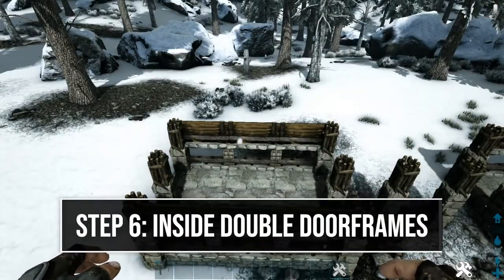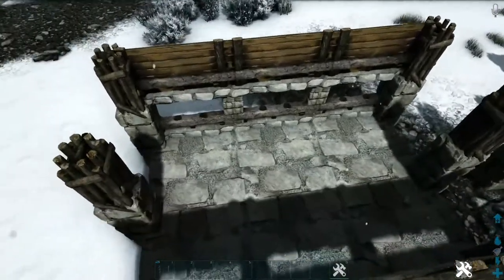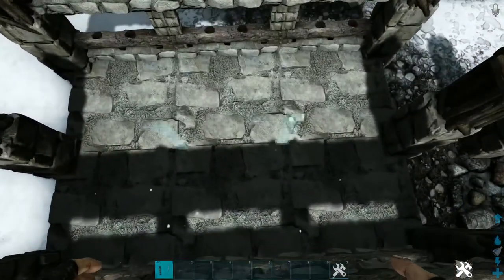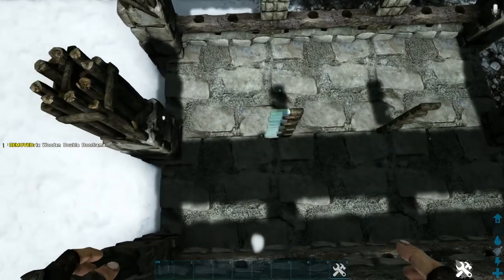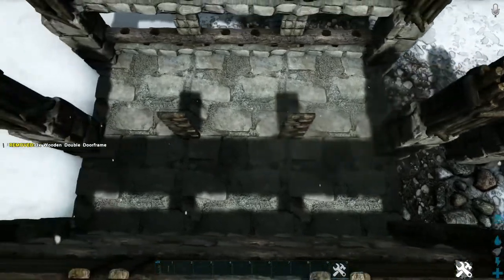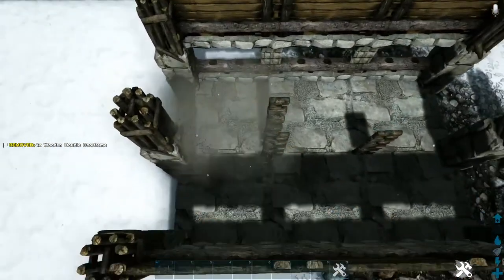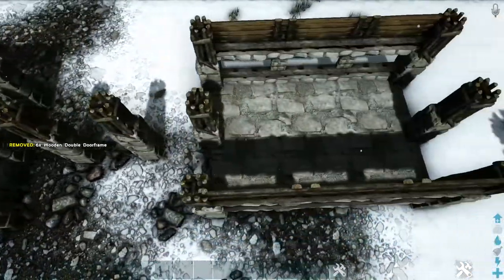Next we're going to work on the inside of our build. Head in here between where we have these two pillars in the middle and add a wooden double door frame right here on this middle foundation. Add another one next to it, another one on the other side, and then add one more on top of each of those. Go ahead to our other platform and do the same thing over here.